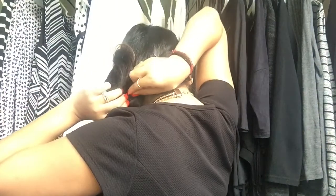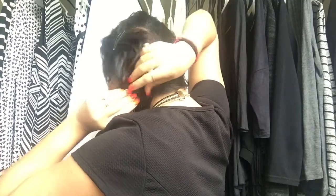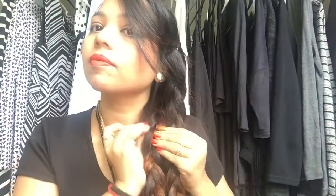Now grab some more bobby pins and join these two braids together. Frame your face again if needed.